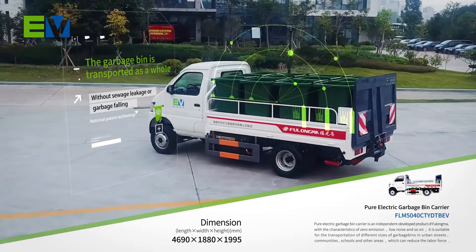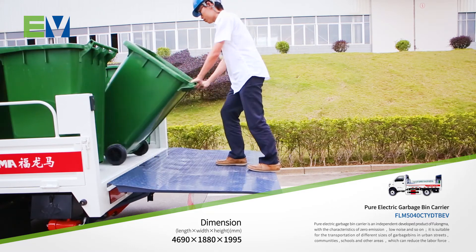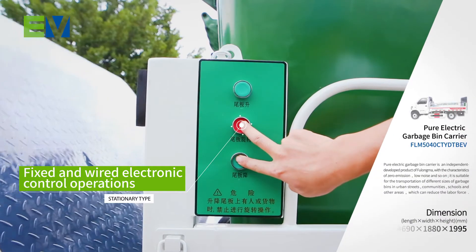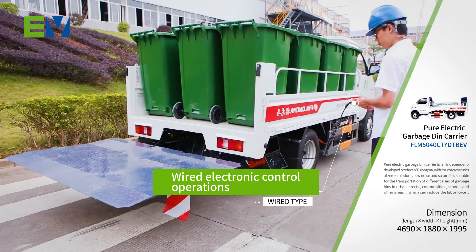National patent technology. It can be parked on a flat road for loading and unloading operations without additional protection. The left and right sides adopt fixed and wired electronic control operations, which are simple and convenient.